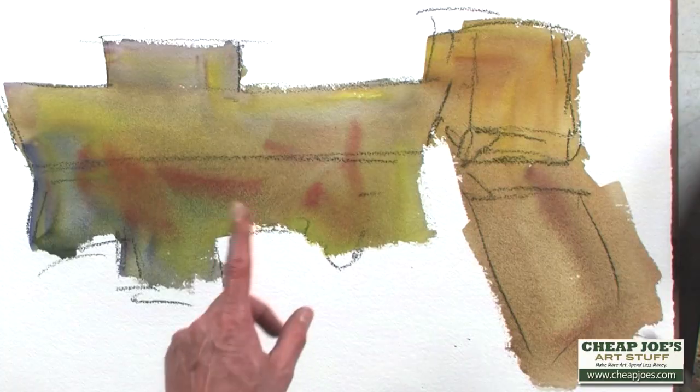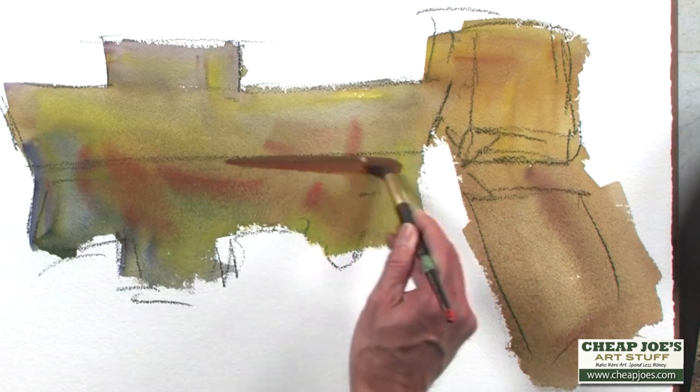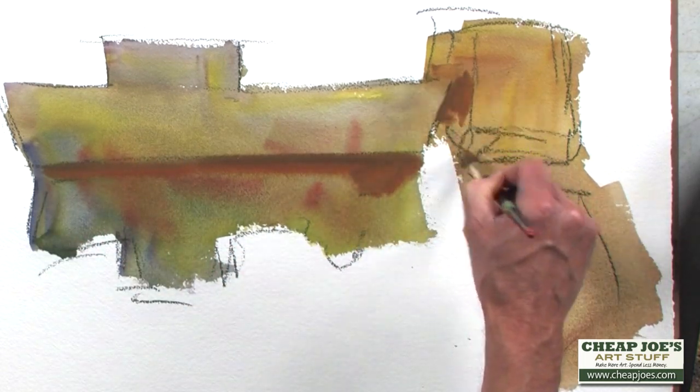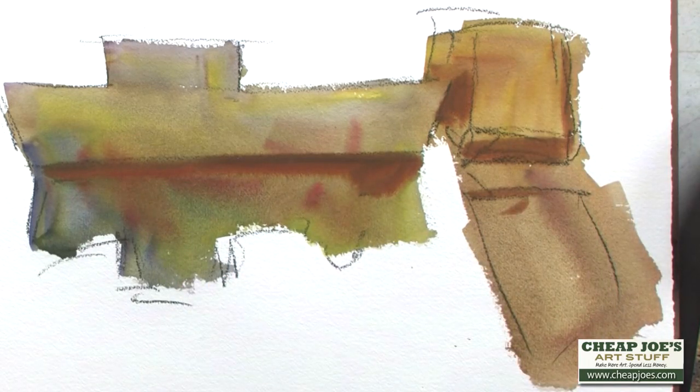So I'll come in and let's say I want to make this a little bit harder. You can always come in after it dries or while it's drying and start to pick out an edge and delineate these objects from each other. And it gives a really nice painterly look.